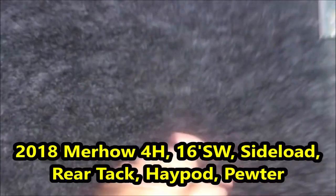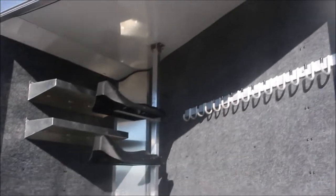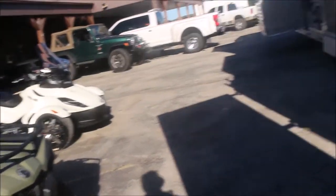Pull this handle — opens the whole trailer up. Fully insulated. LED load light here on the back. Take it around here on the driver's side.